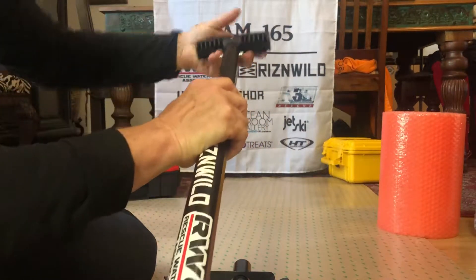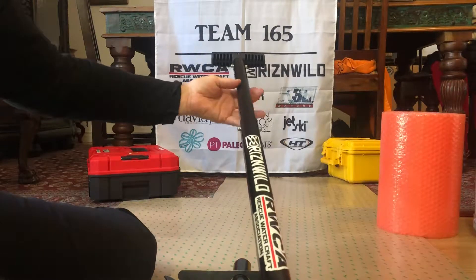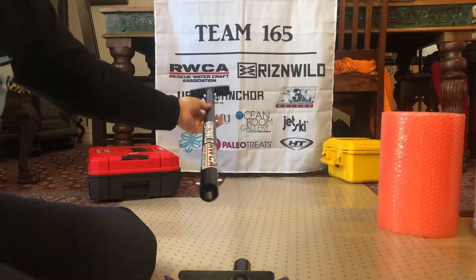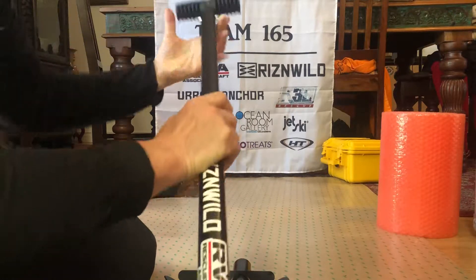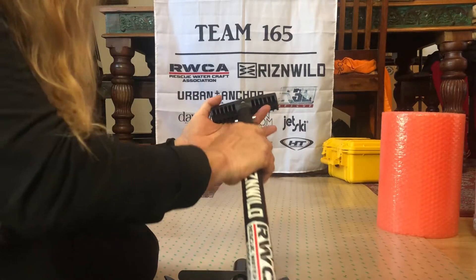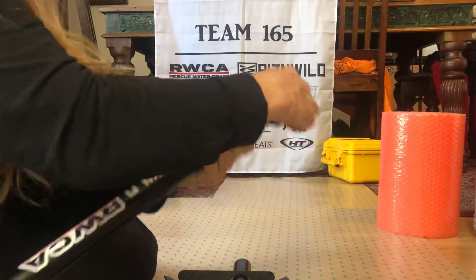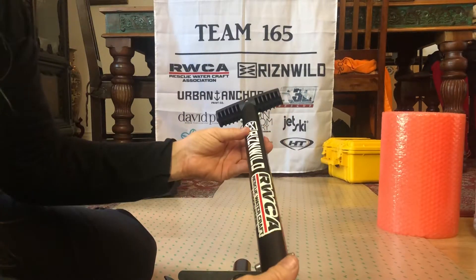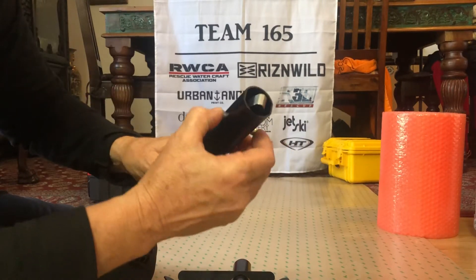It also has a quick release if you need to pull this out and extend the base of the tongue of the shaft, so you can make this a very long extension. Or you can maintain a shorter length by pushing those two push pins back in and sliding them back into the locking mechanism. One thing to be aware of is that if you push this too far...